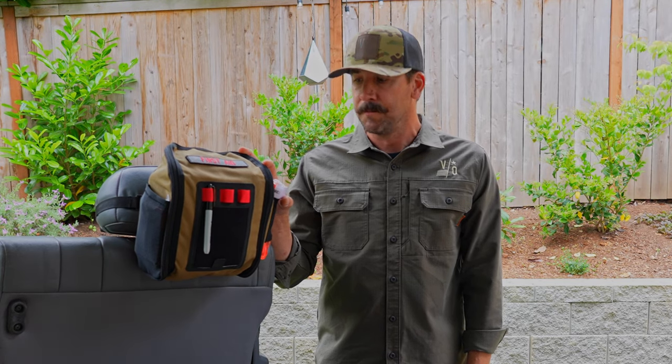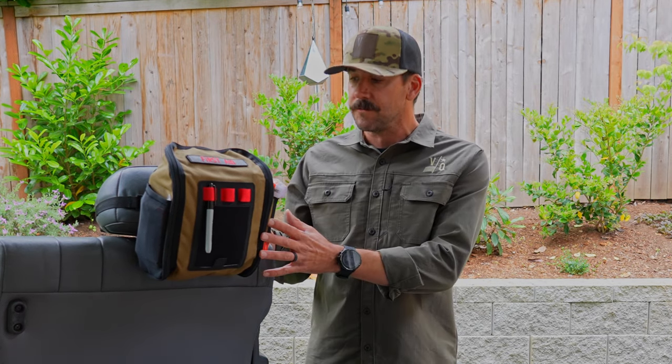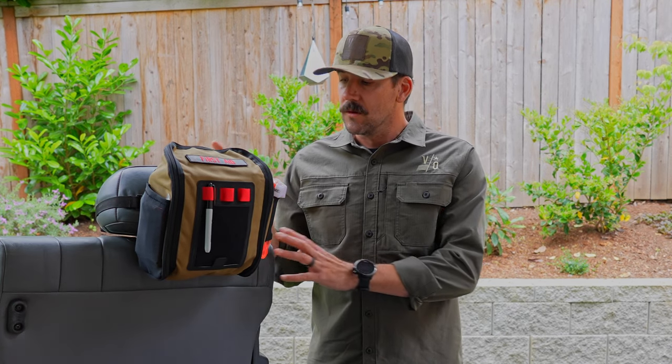The First Aid Kits that are out there today did not have a couple of components that we desperately wanted. First, the things that we were trained on in the military — more specifically convoy operations in a combat zone — always dictated that you have your First Aid Kit within reach of the driver's seat in case of rollover. Second, we're always in our rigs, and how can this First Aid Kit be used within our rigs, and how can it be mounted easily for use?